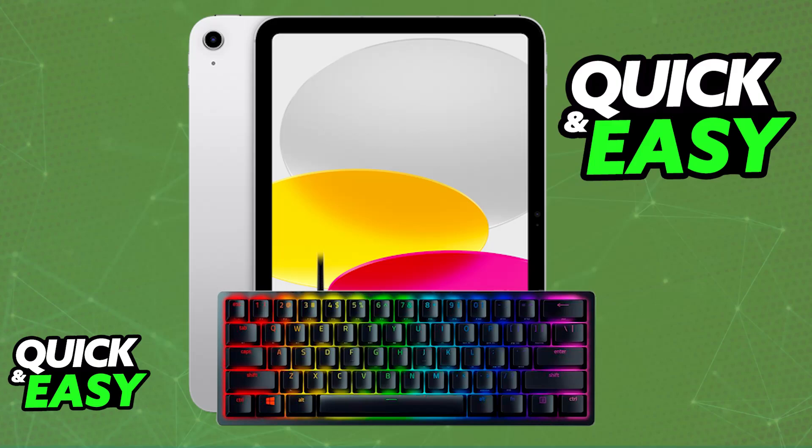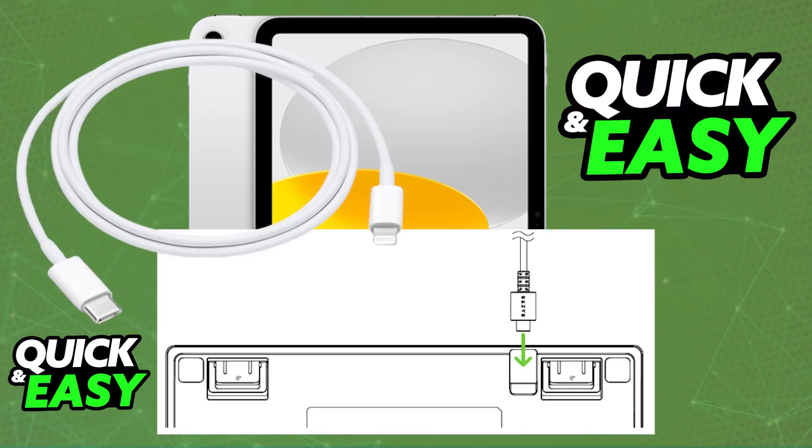All that you would have to do to connect it to an iPad is to use the proper adapter. So if your iPad has a lightning port, all that you have to do is use a USB-C to lightning adapter, and you will be able to plug one end of the adapter — the USB-C end into the keyboard, and then the lightning end into the iPad. As soon as you do this, it should be picked up as a standard keyboard, and you will be able to use it.